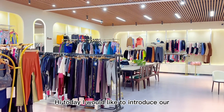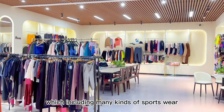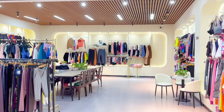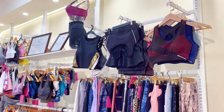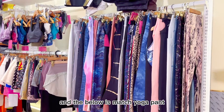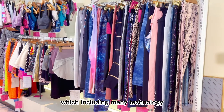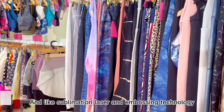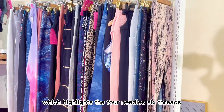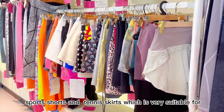Today I would like to introduce our exhibition room, which includes many kinds of sportswear. Firstly, it is our high stretch sports bra and the matching yoga pants, which include many technologies like sublimation, laser, and embossing technology. The highlight is the four-needle six-strap construction.